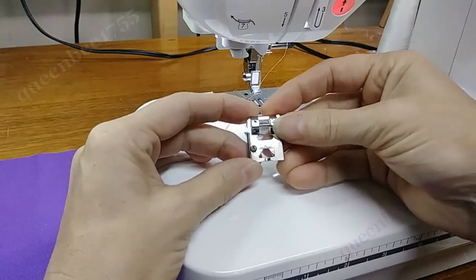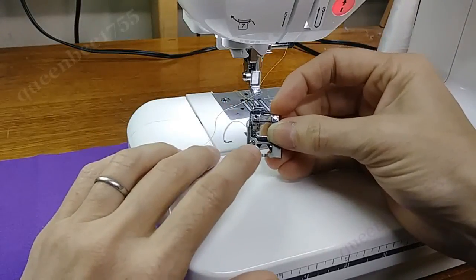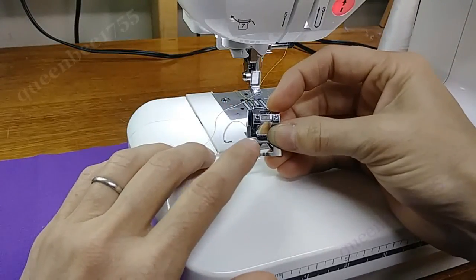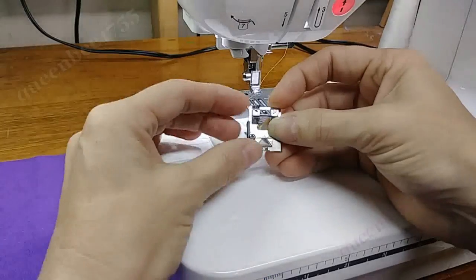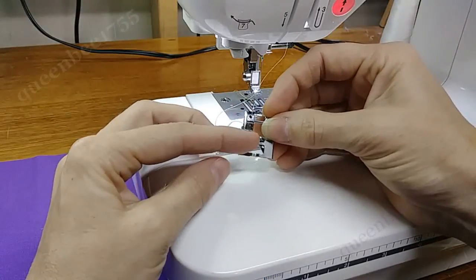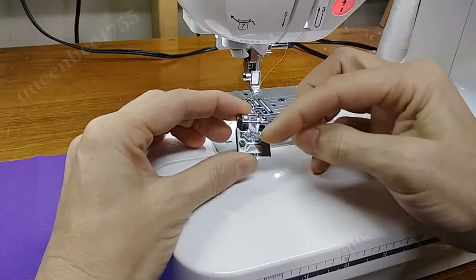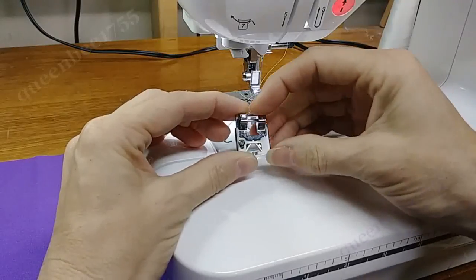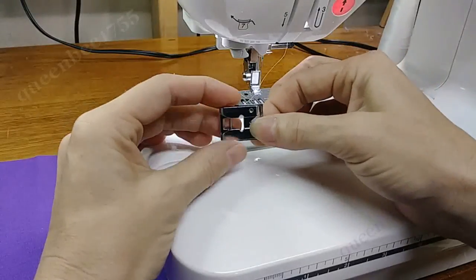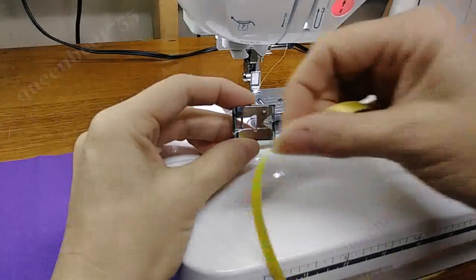This is a braiding foot. Mine has a screw here that requires a small Phillips head screwdriver. Some have finger screws so that you can adjust this bar either closer or further back depending on the width of whatever you're going to be putting in here. This one is designed for a quarter inch width.